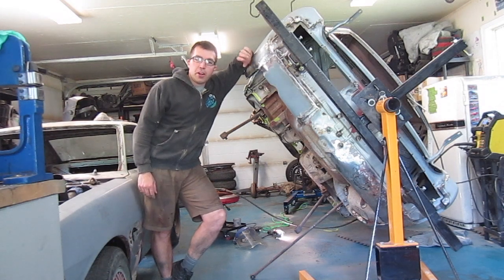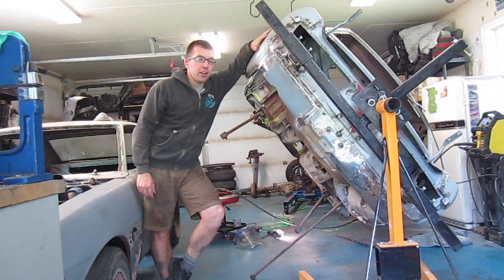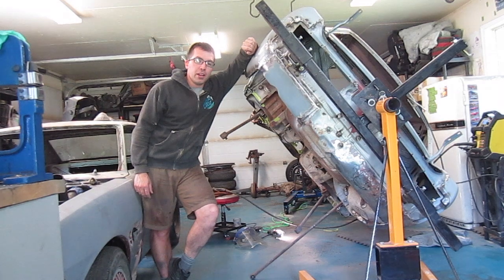Thanks for joining in on another episode of Dad's Toy Garage. It feels really good to get this thing up on the rotisserie — it allows me to do a lot of things now. I can get the car media blasted, which will be the next step after the final prep work. Next time we'll probably be getting some primer on this car.